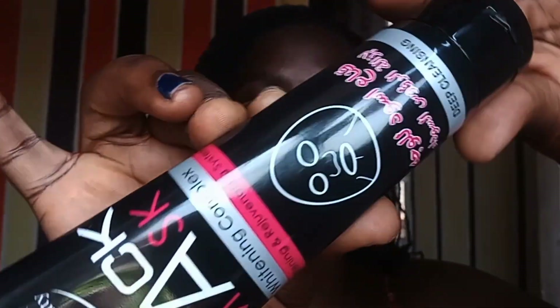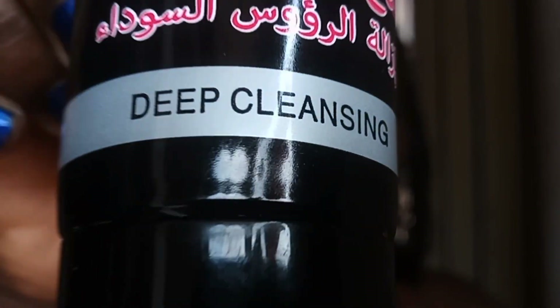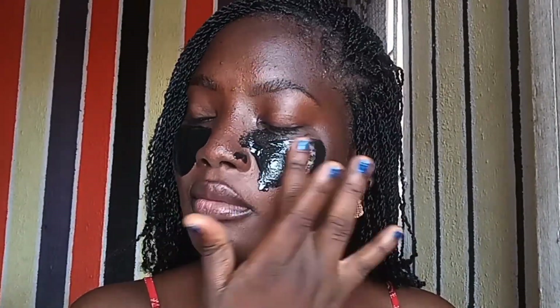This is what it looks like. Let's clean my pores — this will also deeply cleanse. Can you guys see that? I'm done applying this. I'm going to let it sit for about five to ten minutes.